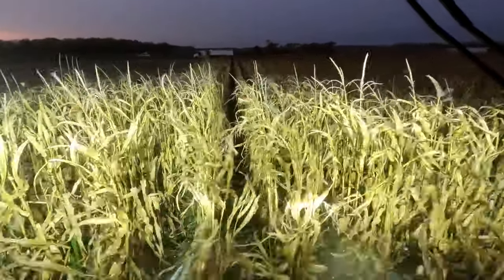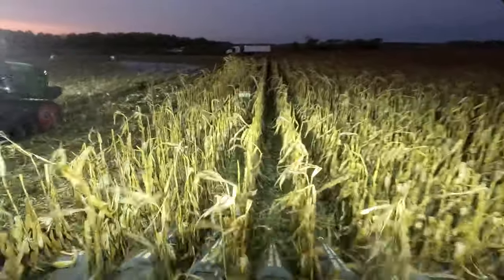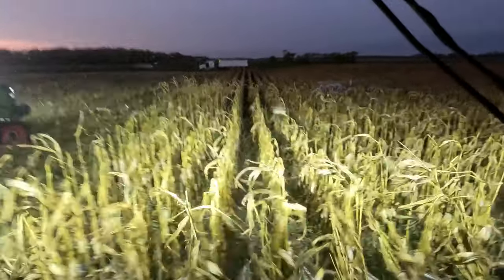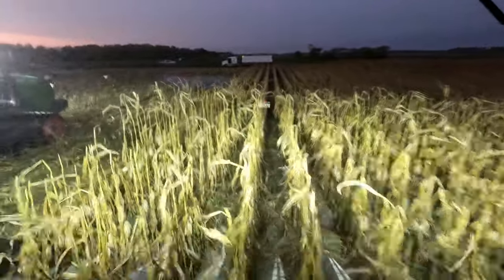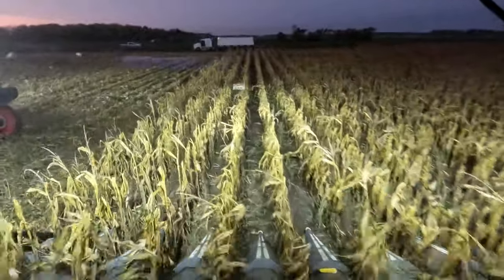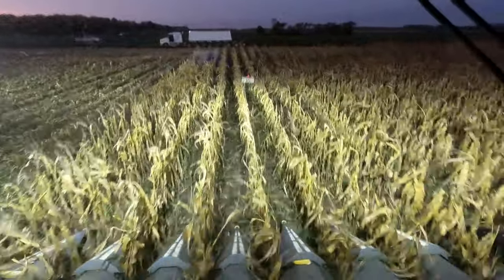We did a moisture test — the first one came back at 23%. They were hoping it'd be between 25 and 32% for high moisture corn, so it came in a little lower. We'll see how that all works out. I know there are other fields testing as high as 30%, so yeah.